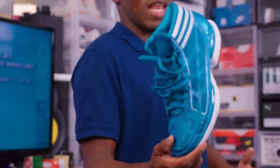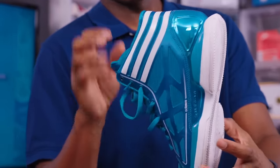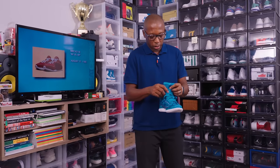This is the Crazy Light — I think this was the 9.7 ounce version of the Crazy Light when Adidas was going super, super light with all their basketball shoes. Always love this colorway. Just a really, really dope colorway. I'm going to say 2011.